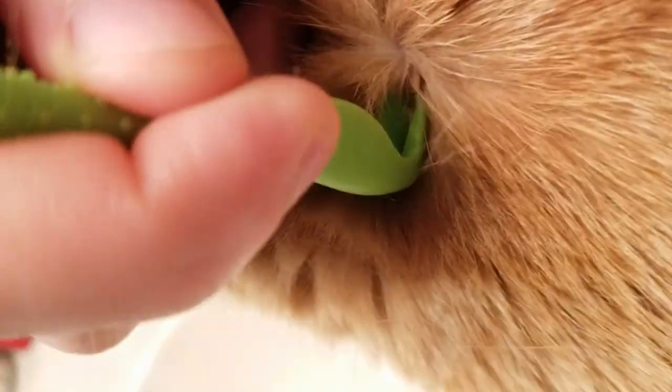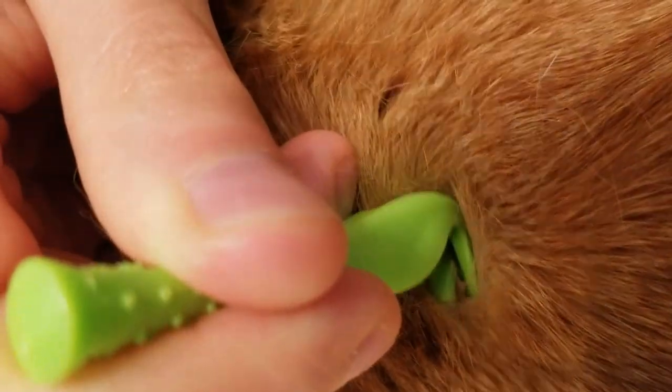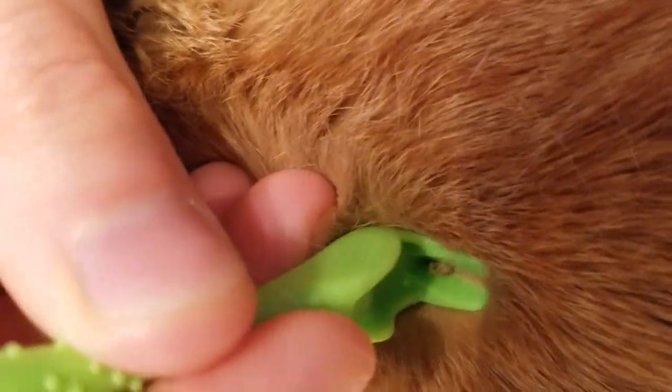Once you get the tool under the tick, it's best to pry steadily upward, but sometimes it takes a few tries with small deer ticks. As you can hear, Yuki doesn't love this experience.